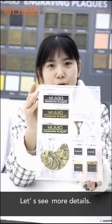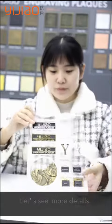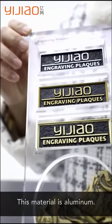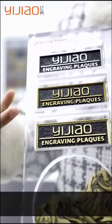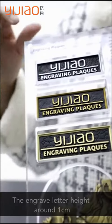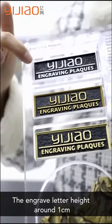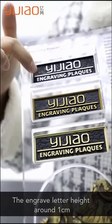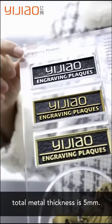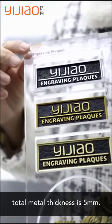Let's look at more detail. These are metal engraved plaques. This material is aluminum. This is bronze. The engraved blade height is around 1cm, and the total metal thickness is around 5mm.